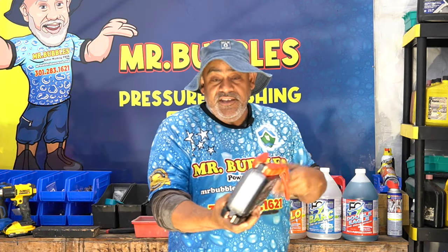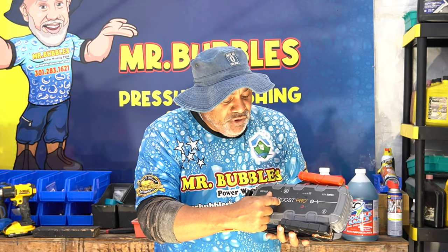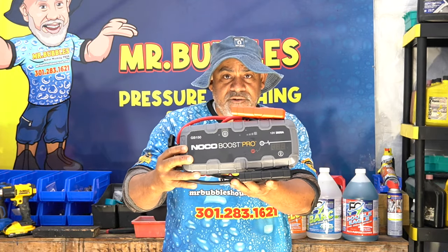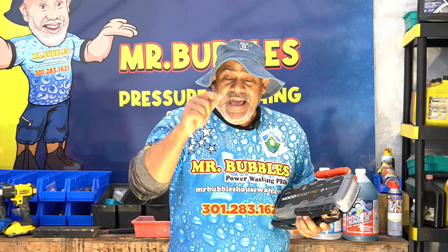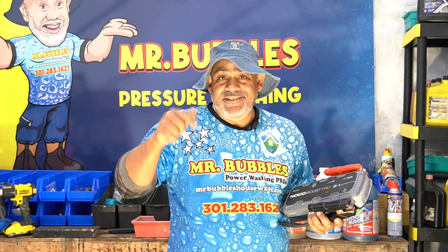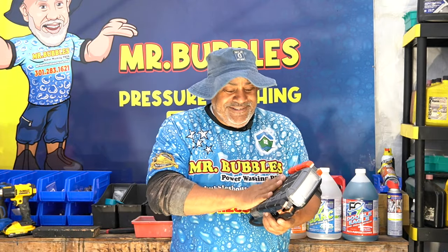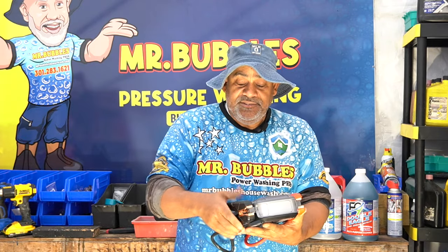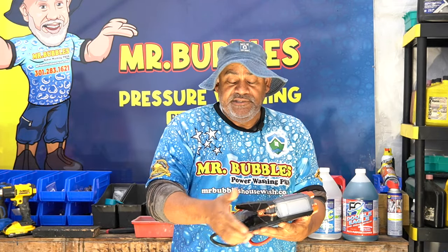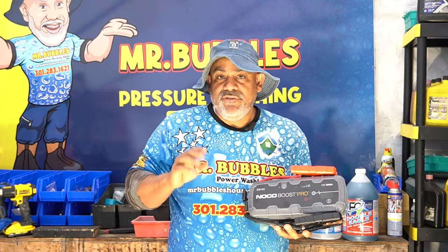This thing here — I bought this about three months ago — it's called a NOCO Boost Pro. You don't have to screenshot it because I'm going to put the link in the description below. I got this on Amazon. You can see the red and the black — this is exactly what you think it is. This is to jump start your battery.